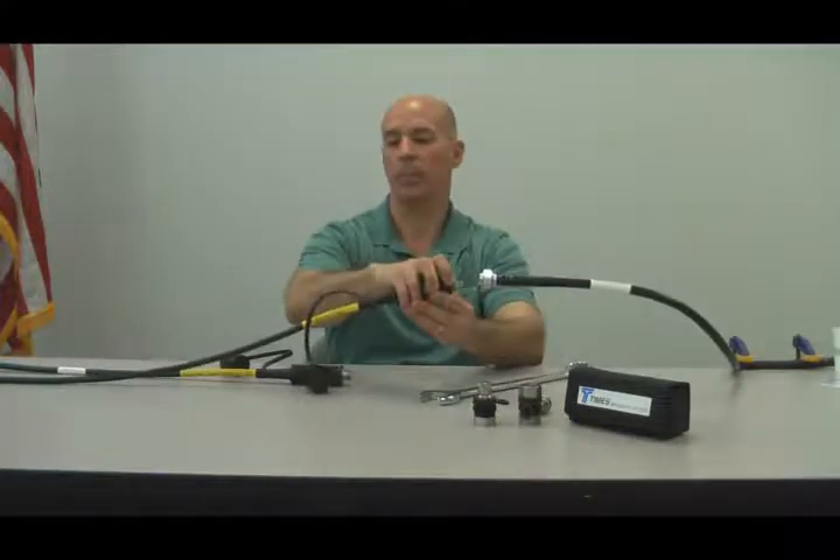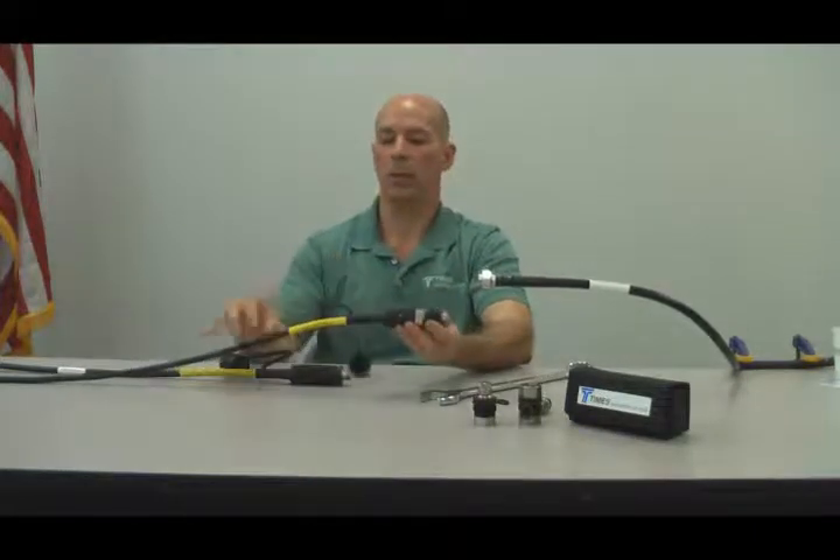Don't twist the grip and there is a reminder on the cable that says to hold the grip firmly.